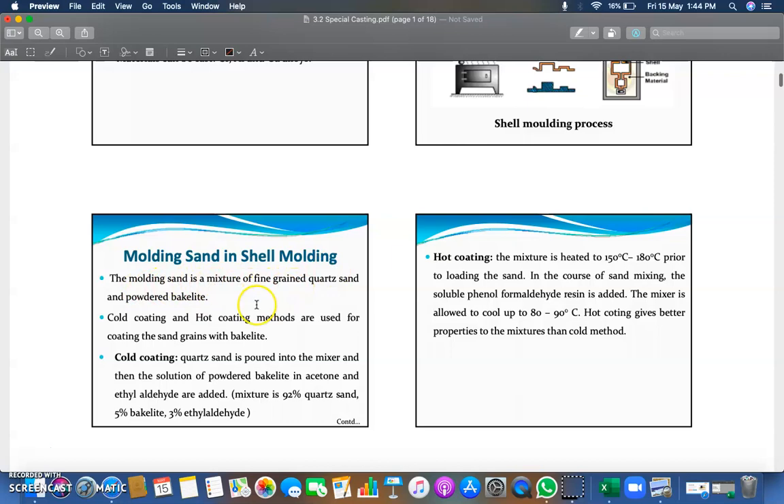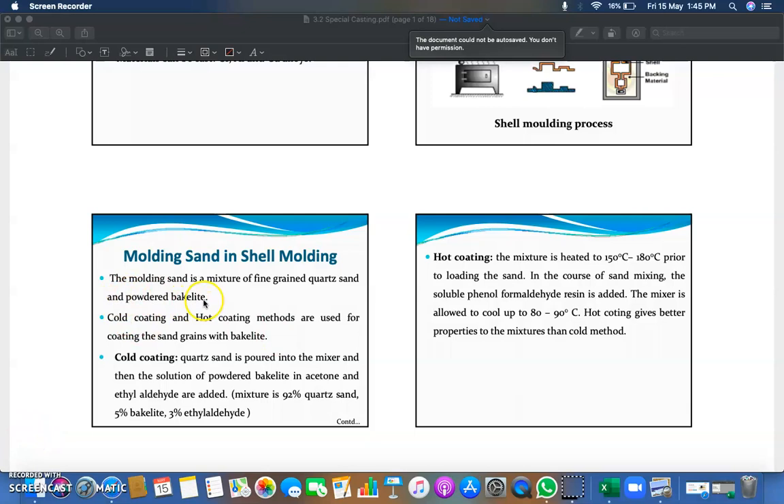In shell molding, the molding sand is a mixture of fine-grained quartz and powdered bakelite, as we have seen.